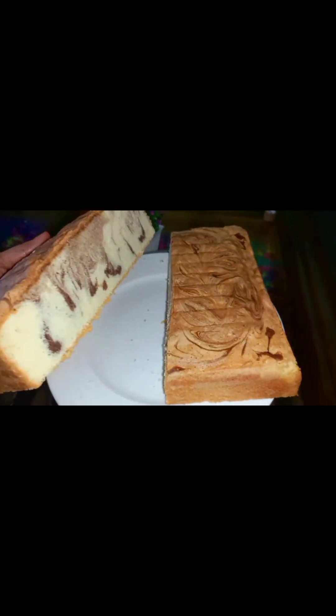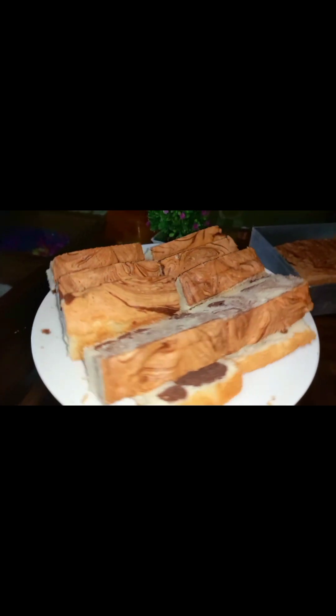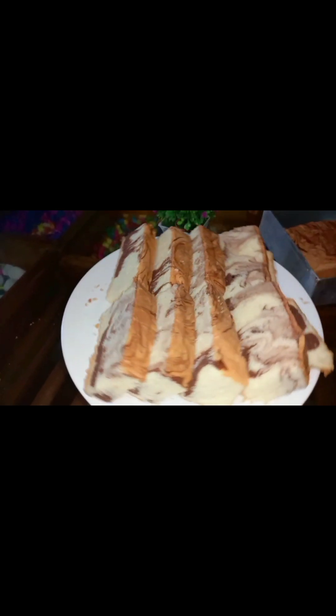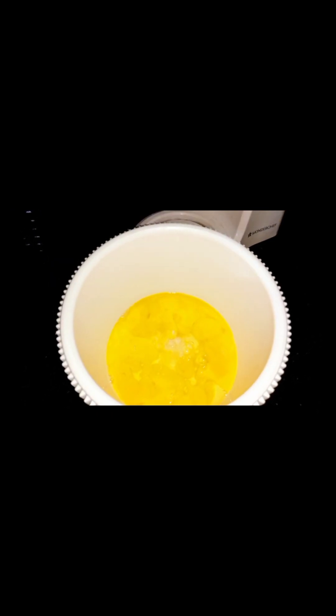I am going to add a recipe for Christmas or New Year. Add 1 cup of vanilla.